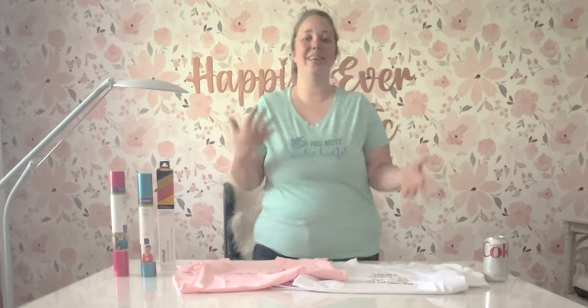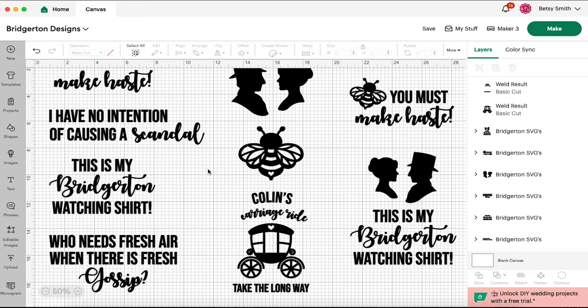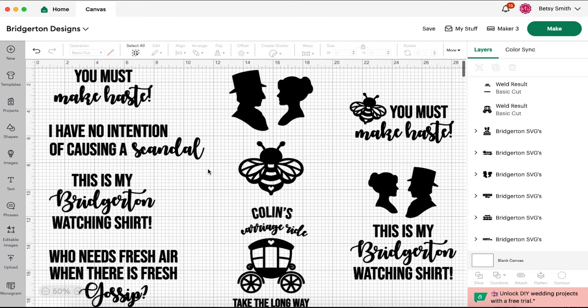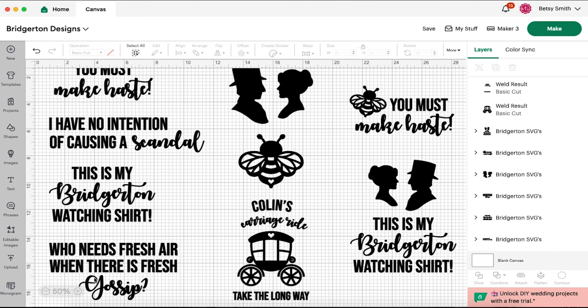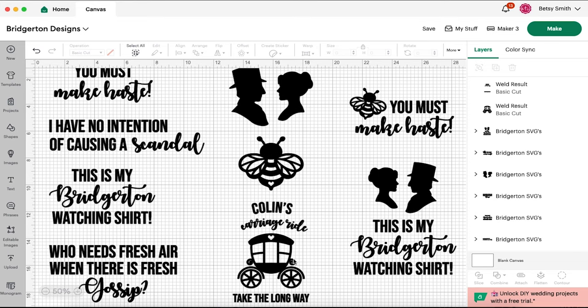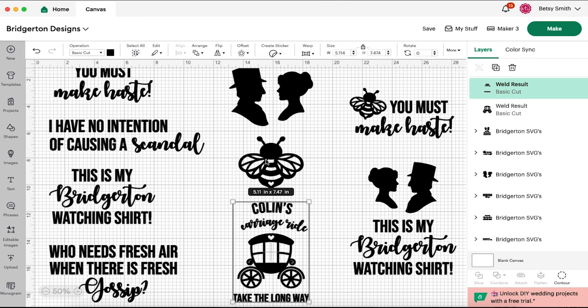Into Cricut Design Space. I have uploaded all of my Cricut designs for my little Bridgerton shirts — I'm very excited. You can see there are four quotes over here on the left: 'You must make haste,' 'I have no intention of causing a scandal,' 'This is my Bridgerton watching shirt,' and 'Who needs fresh air when there is fresh gossip,' along with Colin's carriage ride — 'Take the long way.' I have seen a couple shirts with this on it and I thought it was so cute, so I made up my own little version.